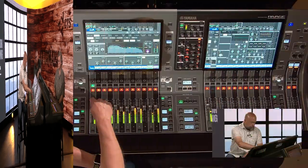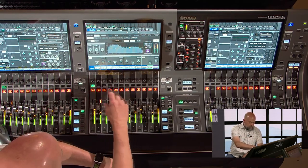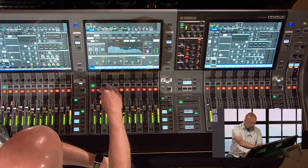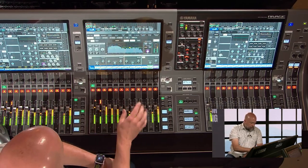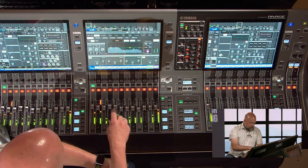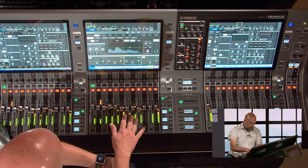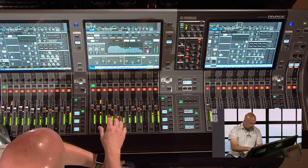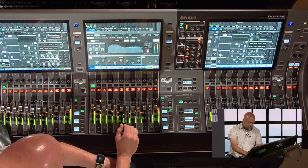The distance between the top of the fader and the screen is half of what it was on the PM10, because they've condensed it by changing multiple things. We've lost a row of encoders, we've lost the scribble strip, and the metering has all moved next to the faders. Even though it's not a dedicated meter, it's actually far easier to see — far more segments, far more accurate.